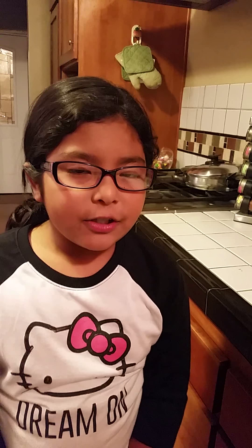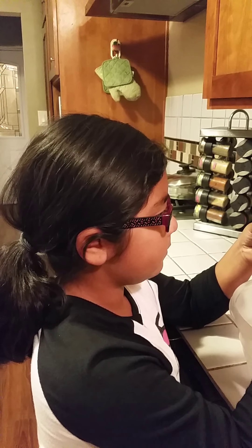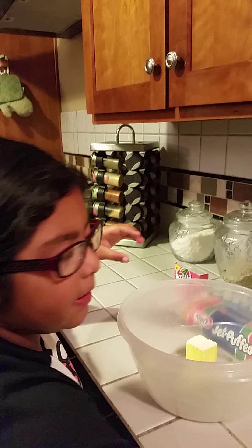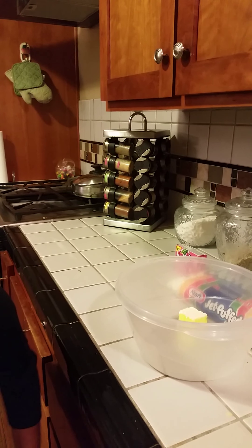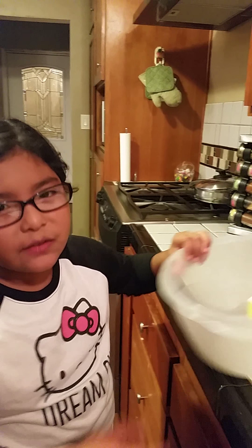So let's get started. First you're going to put 3 tablespoons of butter. You're going to put 3 tablespoons of butter. So after you've put that in, you're going to put 3 tablespoons of watermelon gelatin. But first you're going to put this in the microwave for 25 seconds.